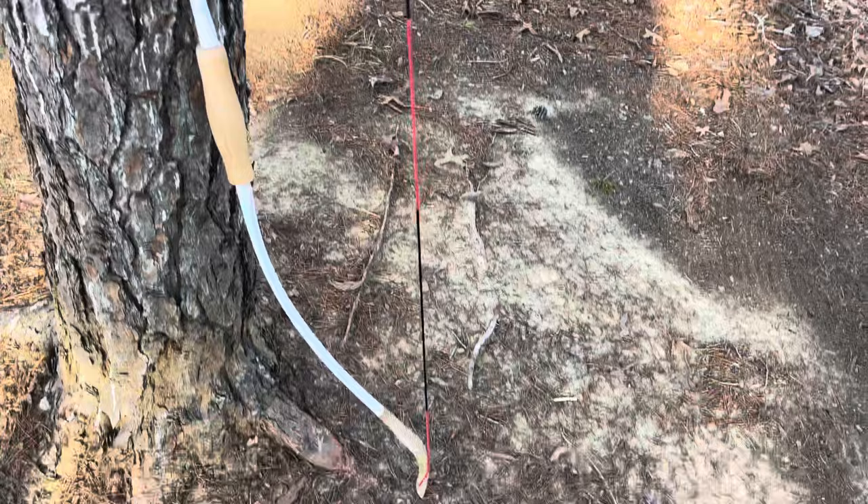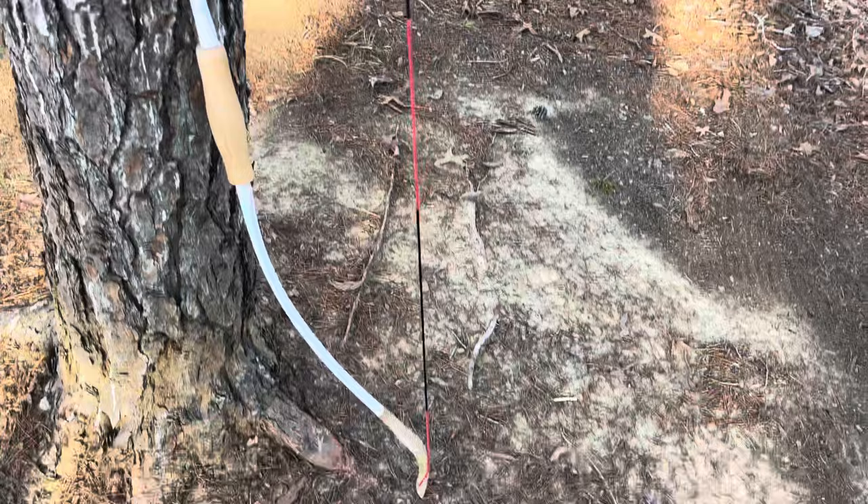This is obviously not a long video. I feel like this bow speaks for itself — it is as basic as it gets. For whatever reason, I didn't find this one quite as easy to shoot. Maybe it's just the dynamic of the bow itself, the no arrow rest factor. You're not getting any bells and whistles with this kind of bow, but you're also not paying much for this.